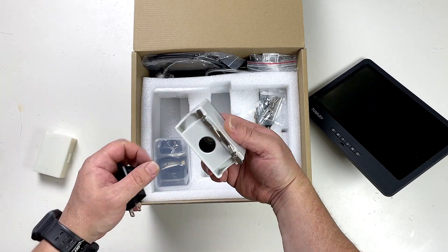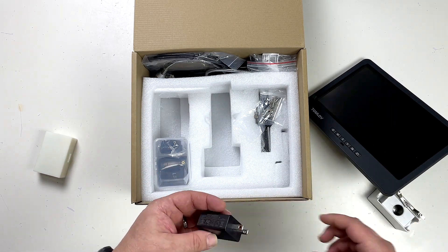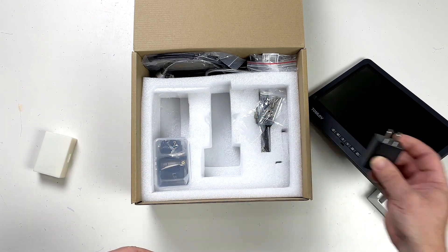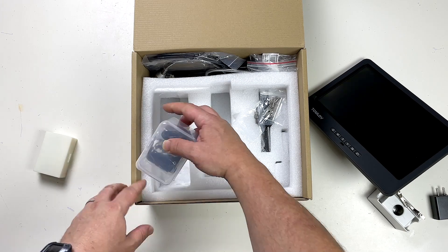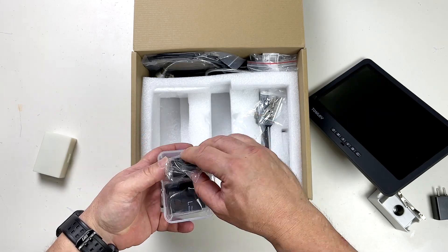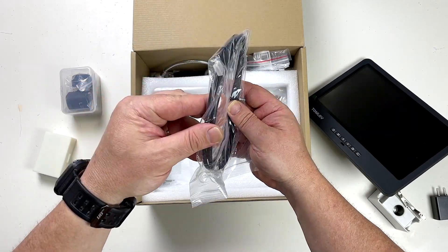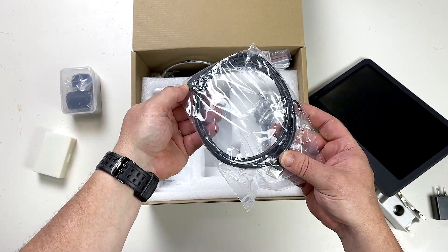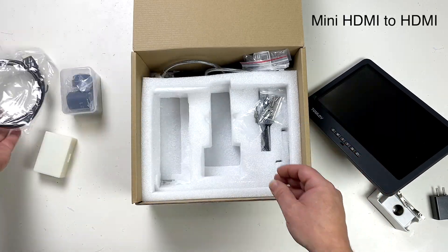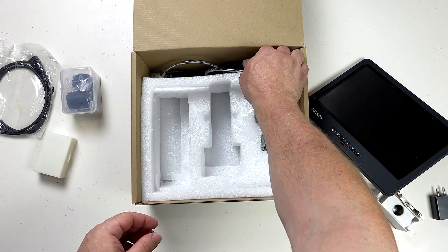We have got what looks like a little light box for underneath so that we can check our little samples. There's a USB power supply there. Looks like we've got some lenses or something. And then we have a micro HDMI to HDMI cable, so that's great.